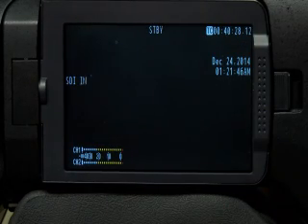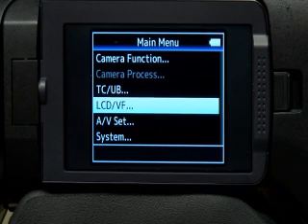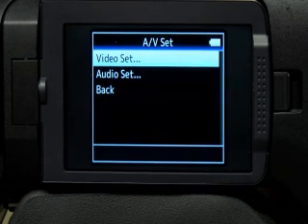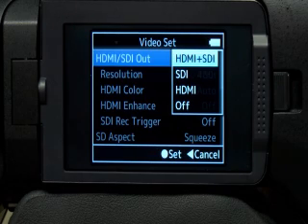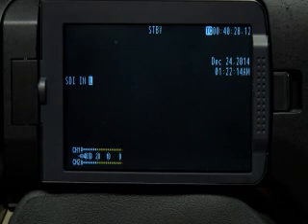I got one other thing I want to show you, and that's turning your SDI output on to do a live shot. To do that, go to AV Set, press Enter, go to Video Set, and here you have HDMI and SDI In. I'll show you some of the options — I'm doing both, because we might end up getting a live view that has an HDMI input. So for now I'm leaving mine at that so I can do both. Again, I'll hit Menu and exit out.